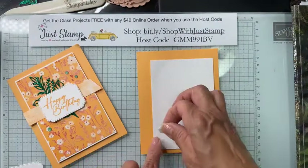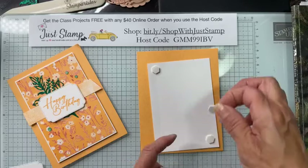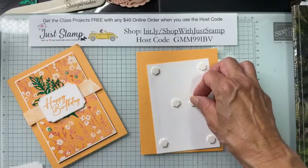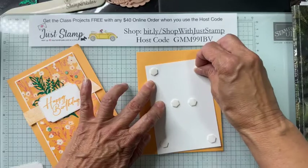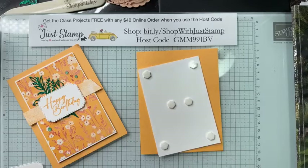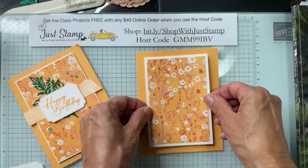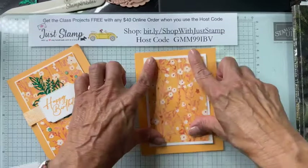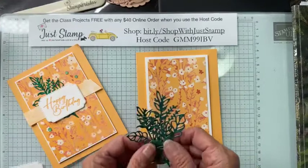I'm going to be using Stampin' Dimensionals — the standard size — which gives some depth to your card or project. Stampin' Up produces two sizes: the standard and the minis. I use both on all my projects. This layer is just going to be centered so you have about a fourth to a half inch border all the way around.